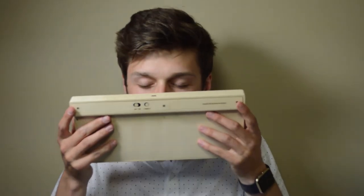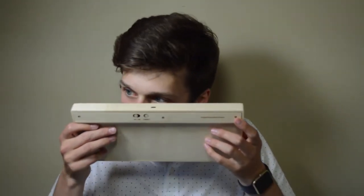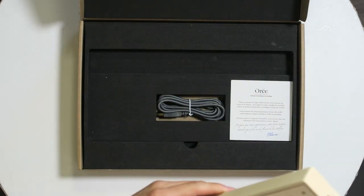Opening the packaging — I like it. And this is the keyboard. Oh my god, it smells like burnt wood!